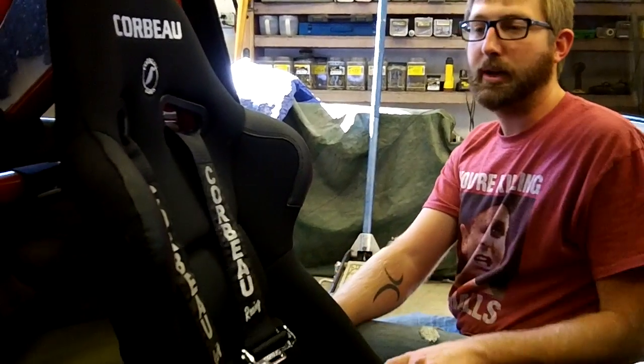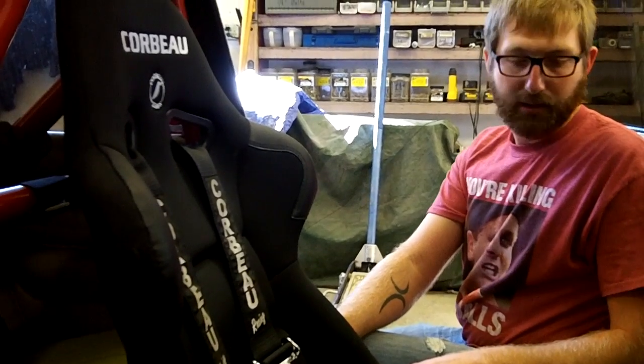Here's the seat all mounted up with the harnesses set up for myself — that's what it all looks like. We showed you the cage, we showed you the fixed-back seat.